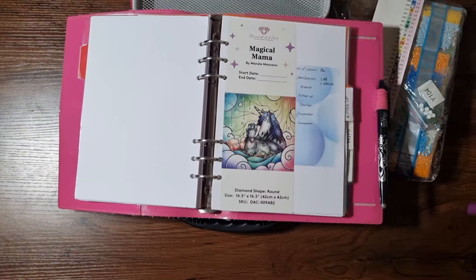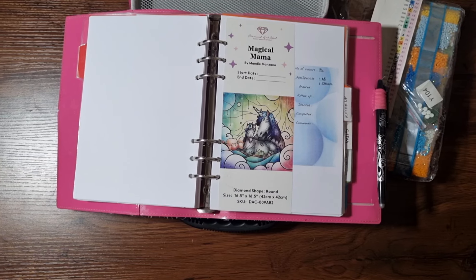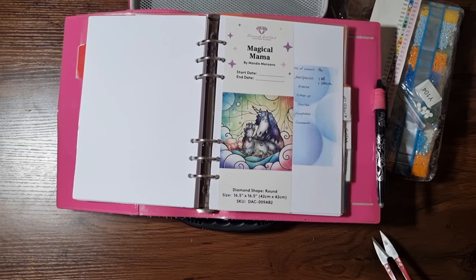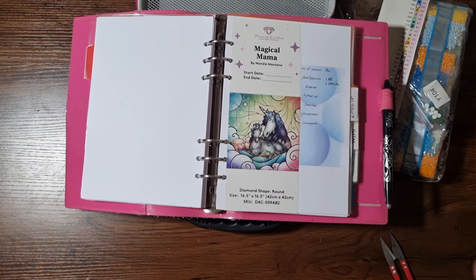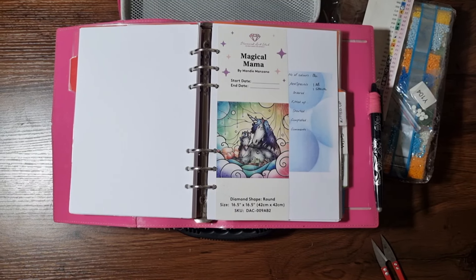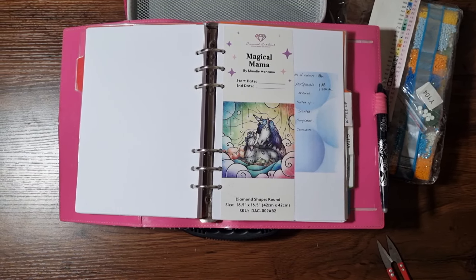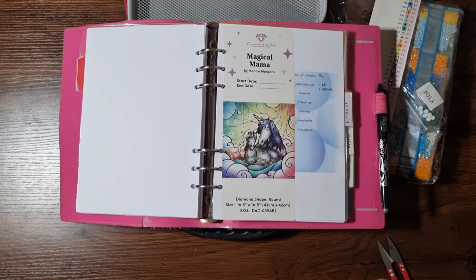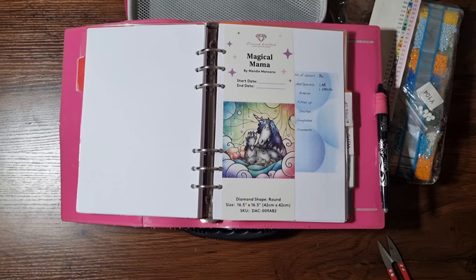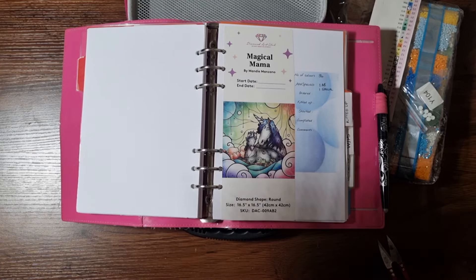Hello and welcome back to Kitting Up Kitten. Today I'm doing a kitting up because I love a kitting up, and I'm going to be kitting up a small diamond painting today. There is a reason for that which I'll come to in a second. Thank you for joining me — if you're brand new please consider subscribing, and if you can give the video a like once you're done that would be very much appreciated. If you're coming back, hello!